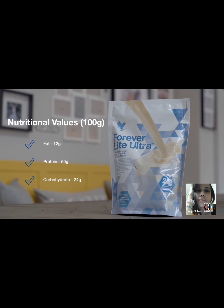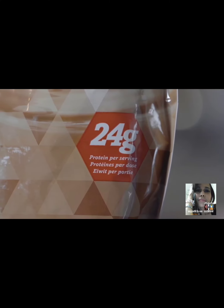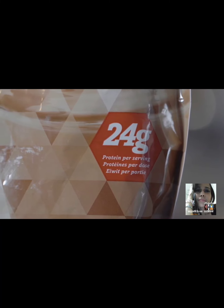Zinc, copper, manganese, selenium and iodine. It contains 24 grams of protein when mixed with 300 mils of skimmed milk.